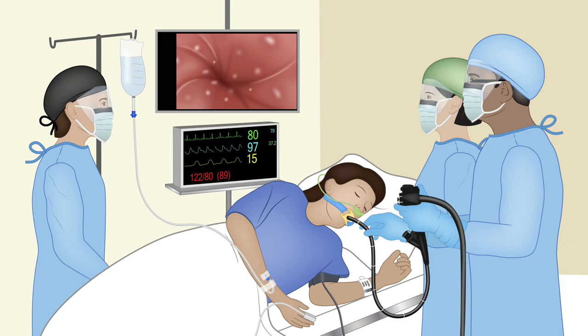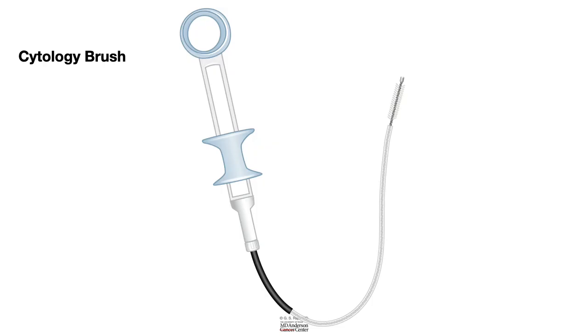Let us look at a cytology brush. As you can see, the head of the cytology brush has nice bristles. These are sharp bristles that can actually acquire the abnormal cells when you use the brush to scrape. And there is a handle, which is similar to the handle that we have seen in a biopsy forceps.